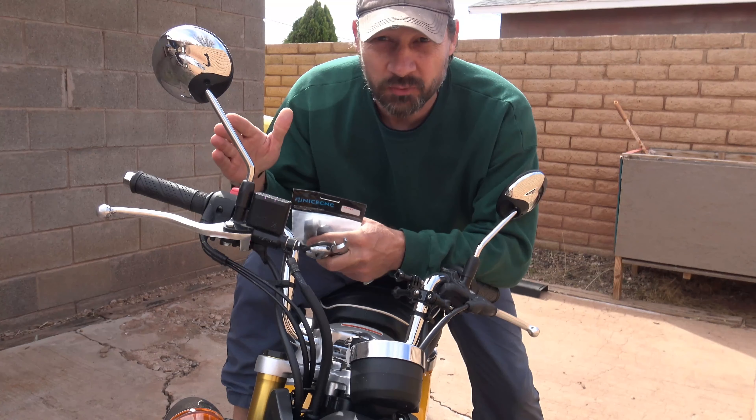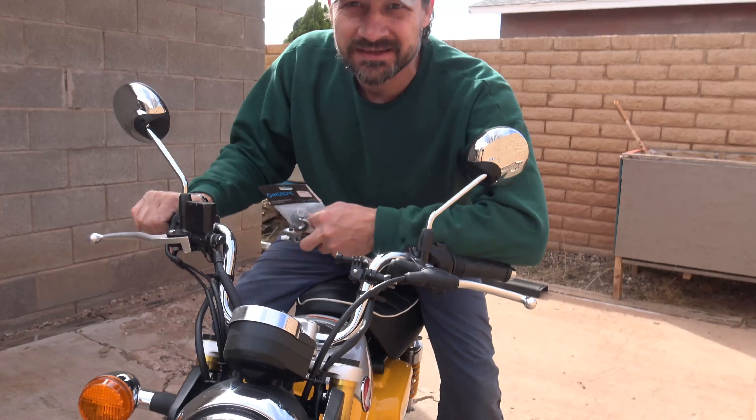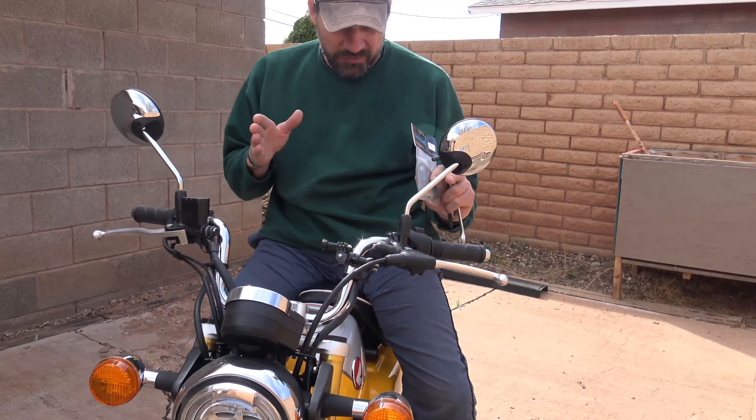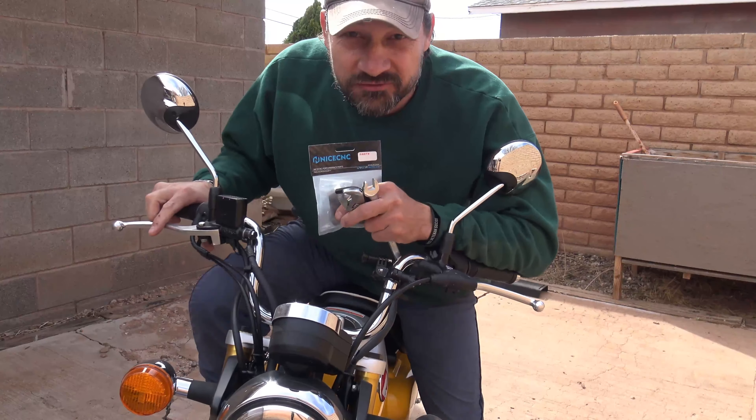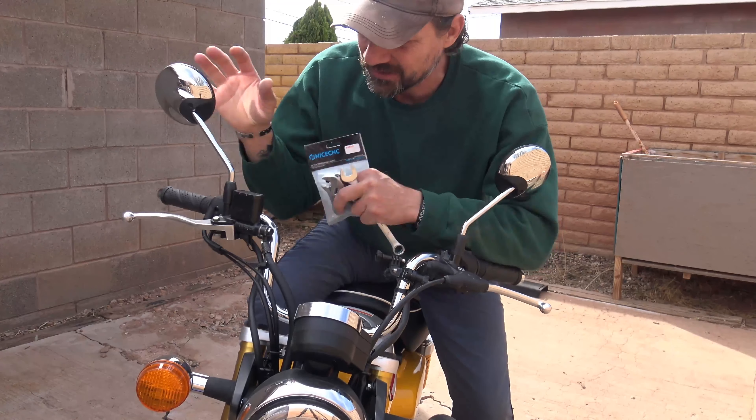My shoulders are a little bit wide, so when I ride this bike sometimes it's difficult to see through my mirrors. I have to kind of lean or look, and I've tried to adjust them and it's just not working.